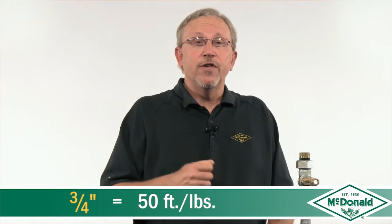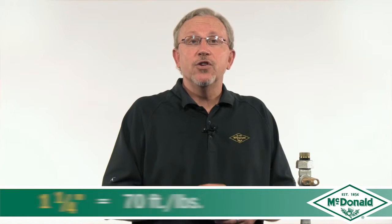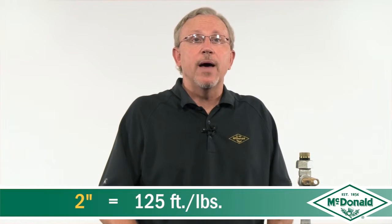These values are to give you a gas-tight seal. For a three-quarter inch valve it would be 50 foot-pounds. For a one inch valve, 60 foot-pounds. For an inch-and-a-quarter valve, 70 foot-pounds. And for a two inch valve, 125 foot-pounds.